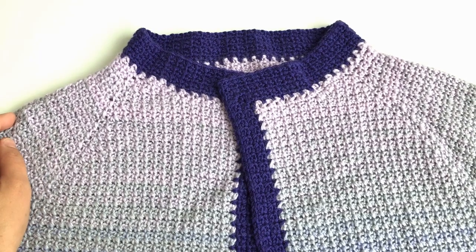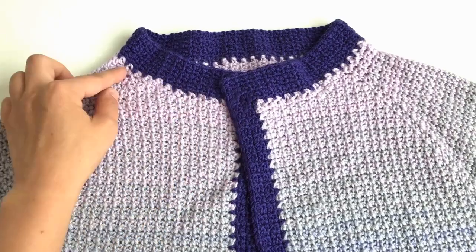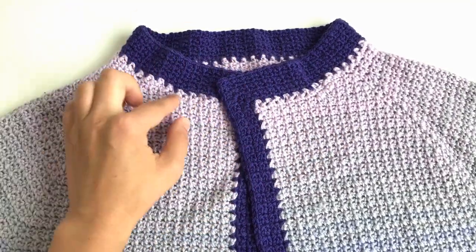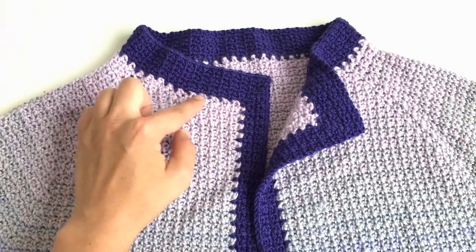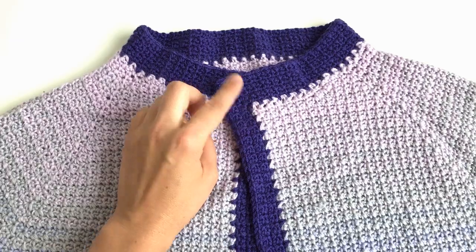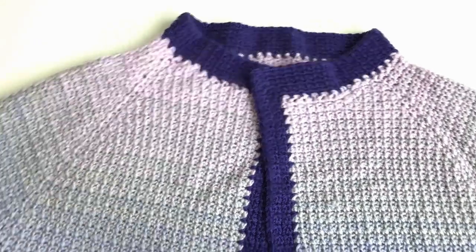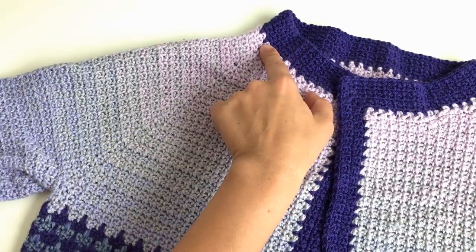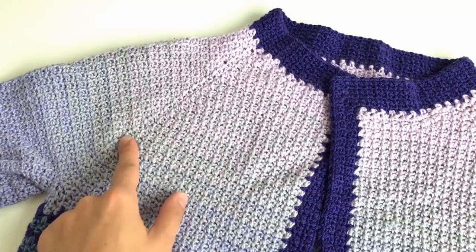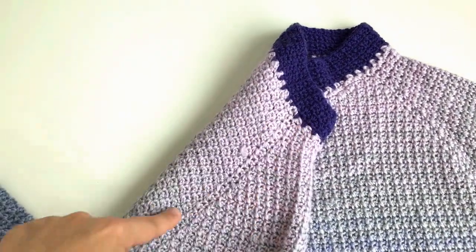The Fade to Light jacket is a top-down garment, meaning we begin with the neck opening. The light color here is the body — the dark color band will be added at the very end. We chain as many chains as per your size, then build the yoke downward making increases at the raglan lines. The raglan is the diagonal line from the neck opening down to the armhole. We have four raglan lines — two at the front and two at the back.